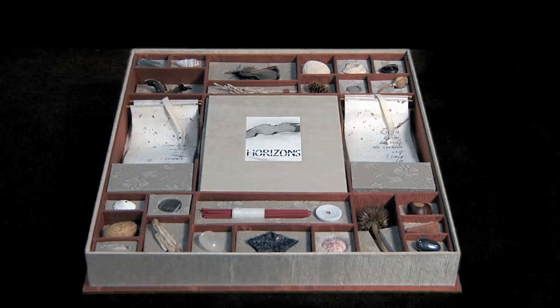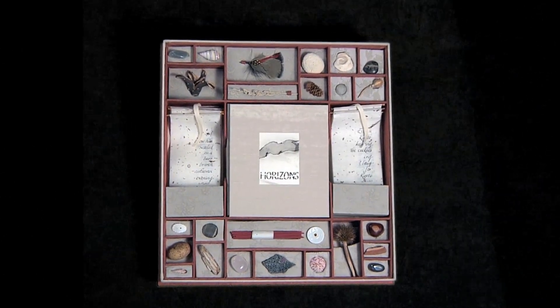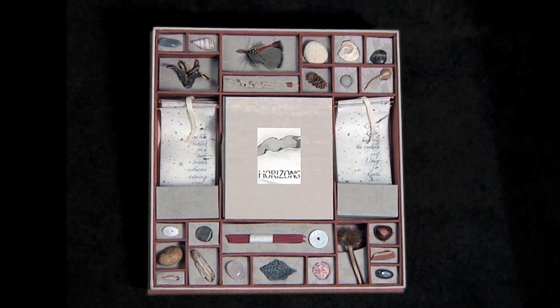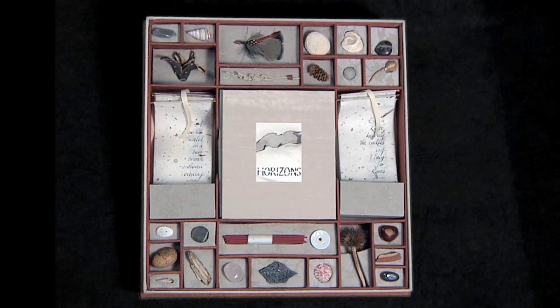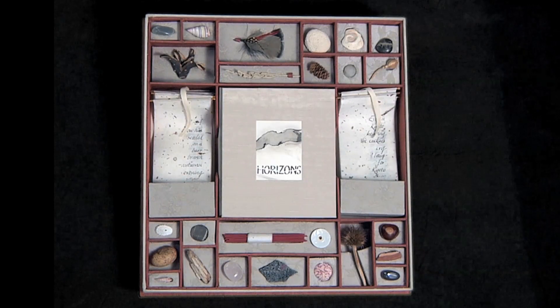If you consider that this project is a deconstructed book, the elements are there enclosed in a box to put together. So you can choose the illustration you want, you can choose the text you want, and you can choose the objects you want to go into your created atmosphere. You're discovering what goes into it, you're choosing elements, and you're making a scene.